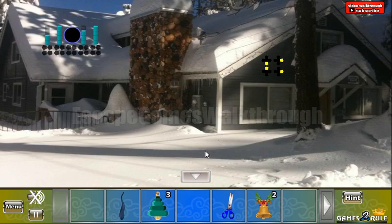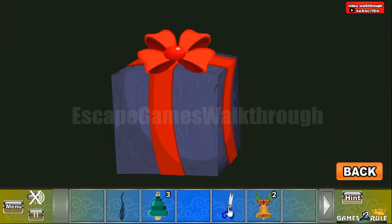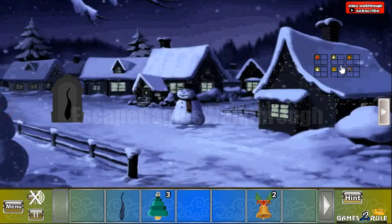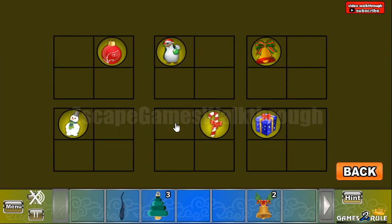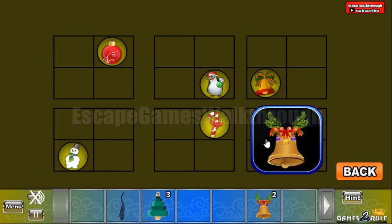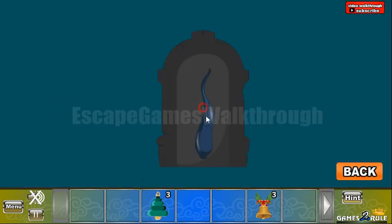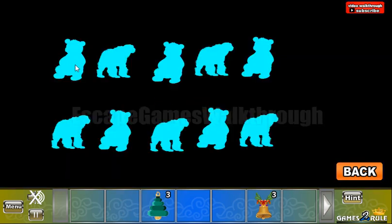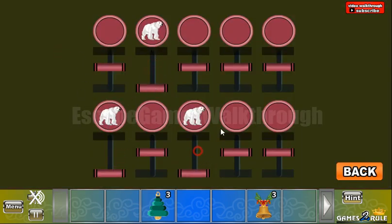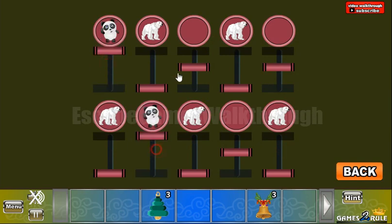We've got the bell. Going to the right, use scissors on this gift to get the hint. We have a square with 4 corners and different shapes to move to each corner. For the top right we have ball and the candy cane; for the bottom, we have penguin and the gift; and for the bottom left, we have snowman and the bell. Now let's put the icicle here and get the hint with the shapes of panda and the white bear. The shapes are to be used here — we have polar bear here, and the others are for the pandas.